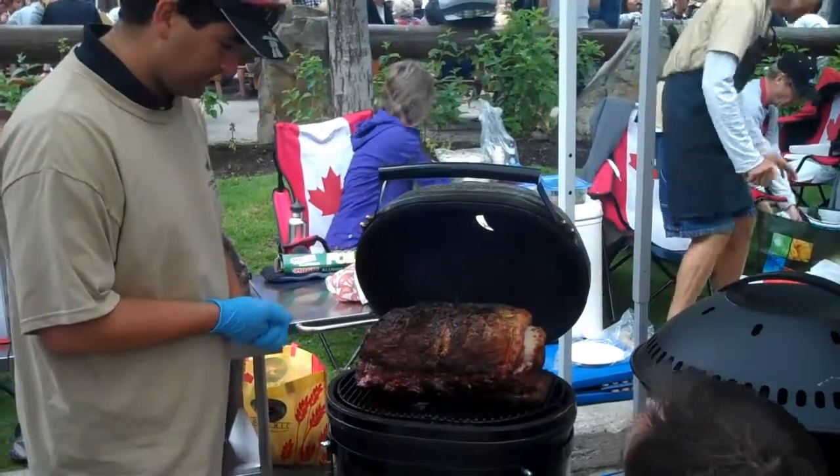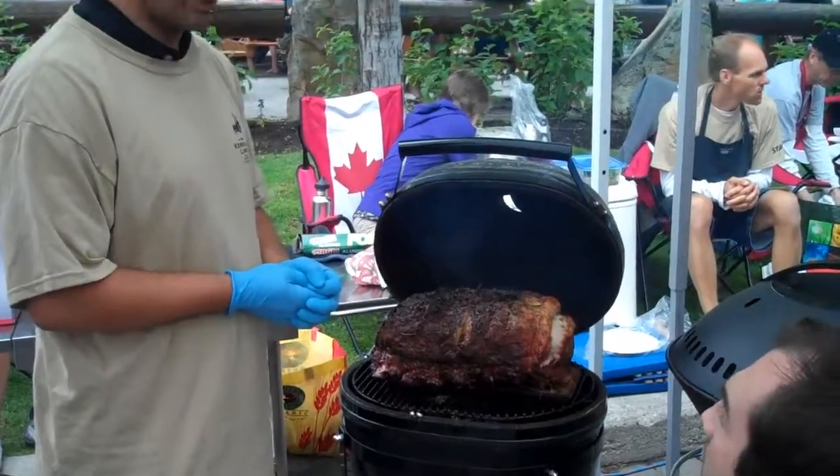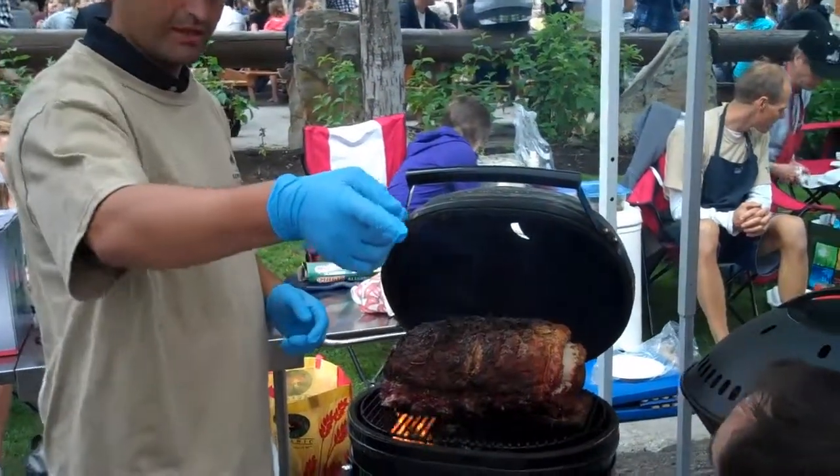It'll be ready in about an hour. We use lump charcoal, and we can show you on here how we start it.